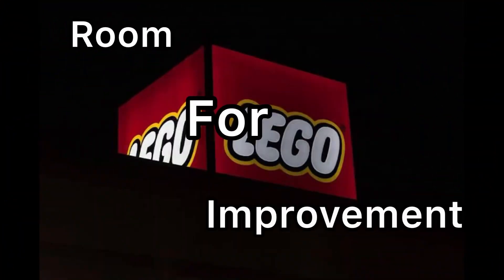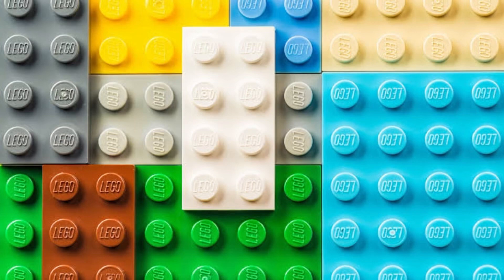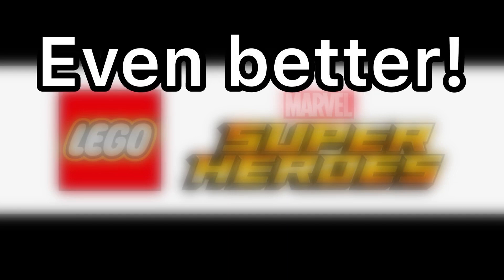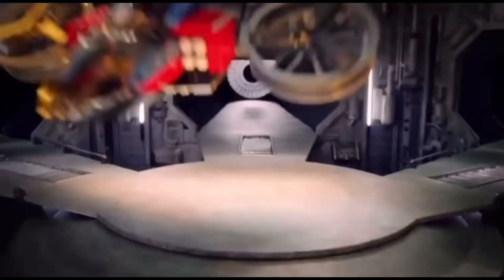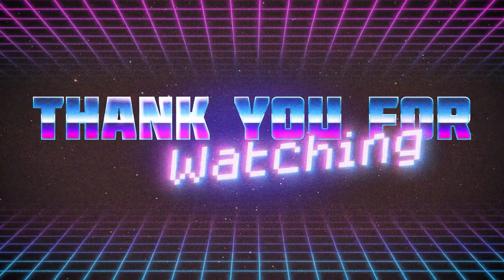But there's definitely room for improvement. Maybe LEGO can take a page out of their own book and start making sets as good as they used to. Or maybe they can surprise us with something even better. Until then, we'll just have to settle for what we've got. Thanks for watching, and I'll see you next time.